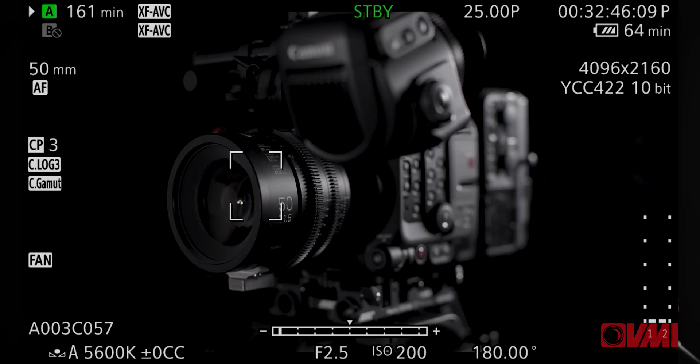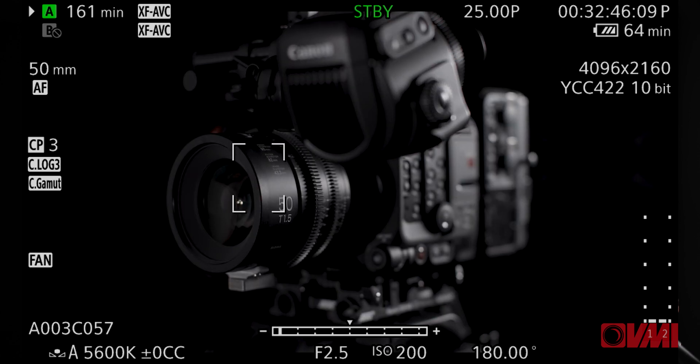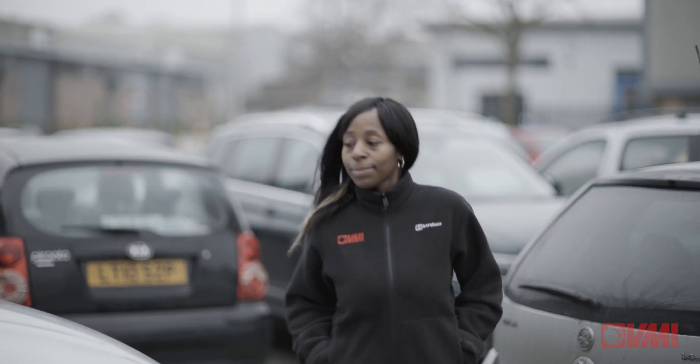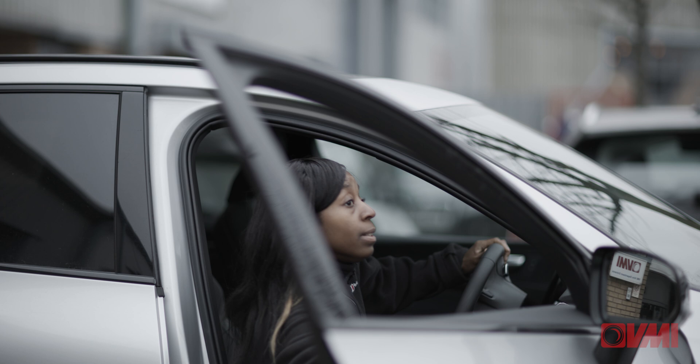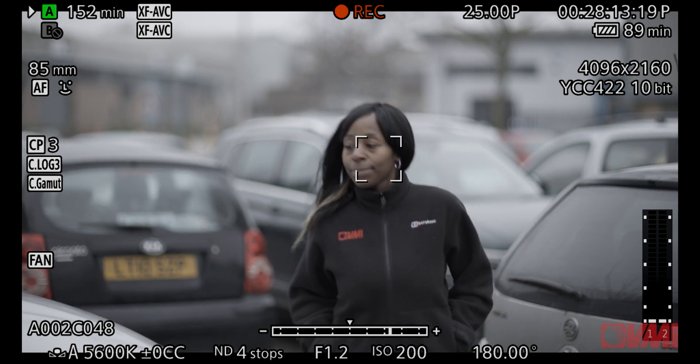Canon have been well known for their outstanding dual pixel autofocus capability and you can pull focus with one finger. You can track with face detection, and if you've got two people on screen you can pick which person you want to focus on and set the speed and duration. Because it can track, maintaining focus with a full frame sensor — which is one of the main operational challenges — is much easier. When used with suitable Canon EF lenses, the autofocus system is really sophisticated and performs better than any other AF device for motion shooting that we've seen.